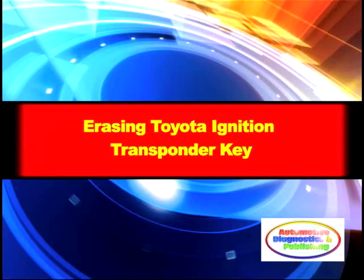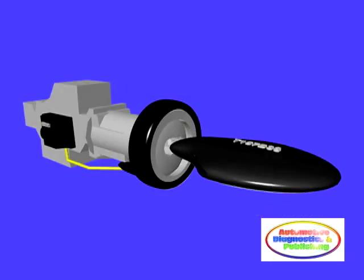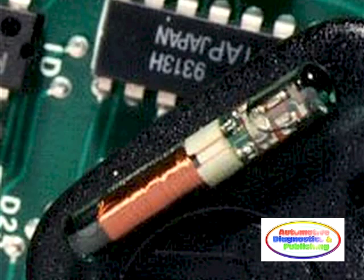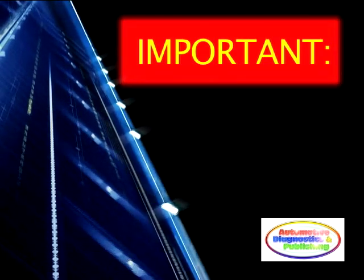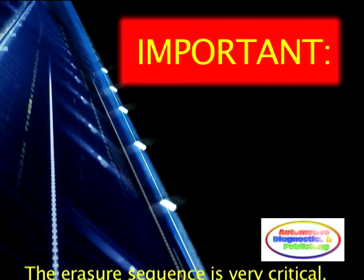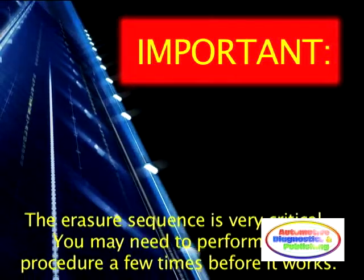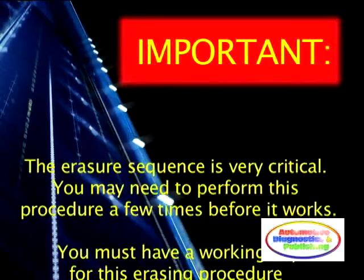Erasing Toyota ignition keys is an important factor during anti-theft or security repairs. These systems only allow a maximum number of keys in memory. The sequence of pedal pushes has to be done within a certain time. This is very critical, and you may have to perform this procedure several times to erase the ignition key transponder memory.